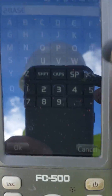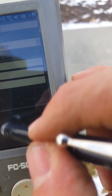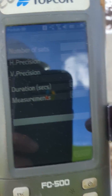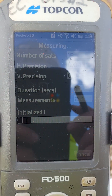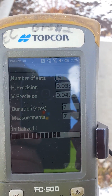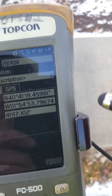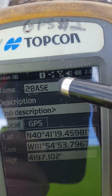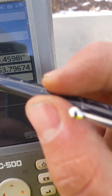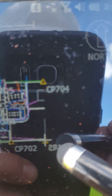Since this is still Bluetooth connected, hit okay, then hit Start. Now it's measuring and putting in the spot for the new base. It will show you '2 Base' and display the latitude and the elevation.